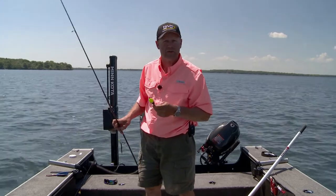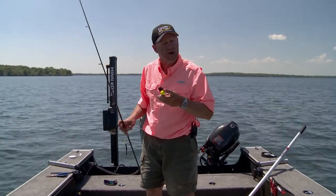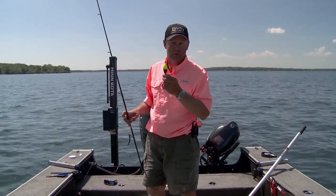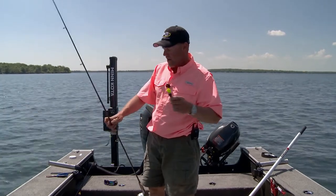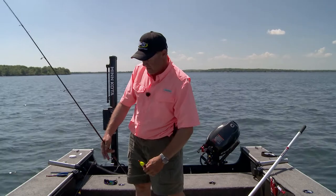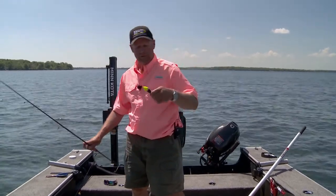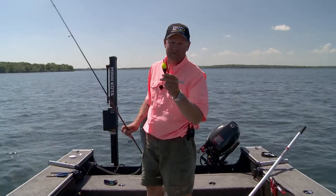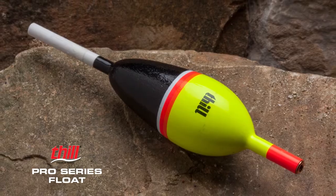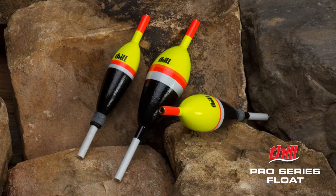When you set the hook on a fish like that, if you're fishing a float without a brass grommet, a lot of times you'll start wearing a groove in the top of that stem, then the line will start getting stuck. You don't have that problem with the Thill Pro Series float. These come in a variety of sizes, so no matter what species you're fishing, no matter what weight you're fishing down below it, there's a Thill Pro Series that'll work. This is the best of the best. If you're float fishing and you're using anything other than this, you're probably not seeing as many bites as I'm seeing. Thill Pro Series — the best float on the market, no doubt about it.